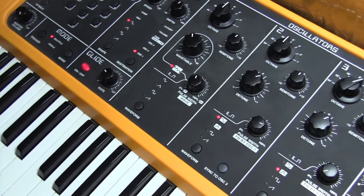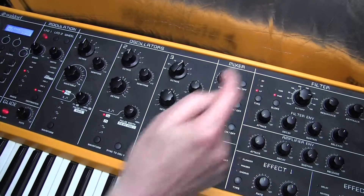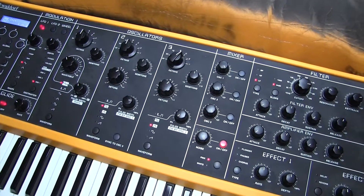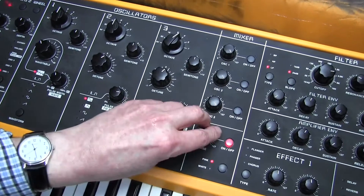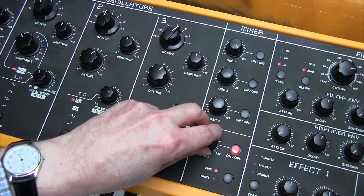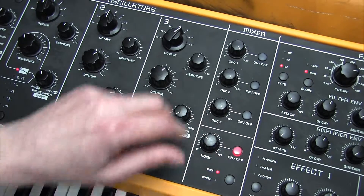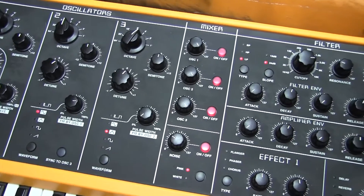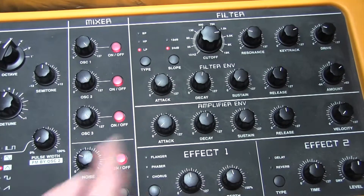We also need to put in some noise. We've got an option of pink noise and white noise. White noise will be a lot brighter, but we're going to need pink noise at a level of 0.5. Now let's look at the filter — the filter cutoff is going to be 103. Resonance zero, key track 91.